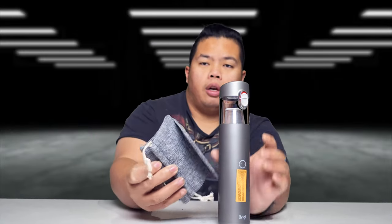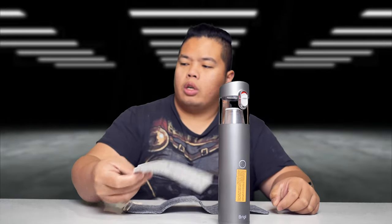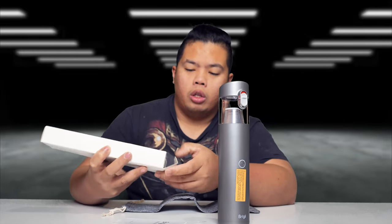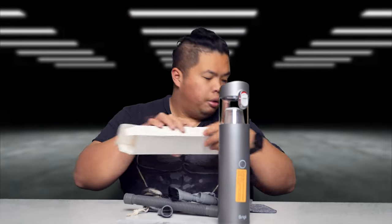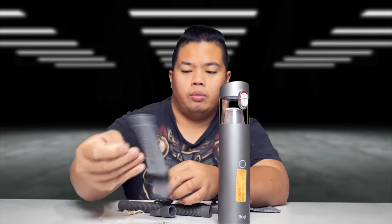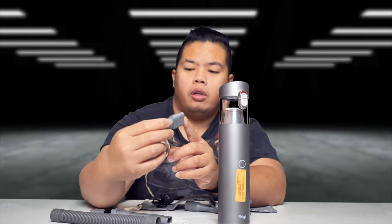It comes with a bag right here where you can place all your accessories and also the vacuum. No problem at all. It comes with the instruction manual right there, a bunch of literature. Also in the box there are a bunch of accessories you can use on the Brighi — an attachment like so, a little tubing, and a bunch of little tips for getting into little spaces.